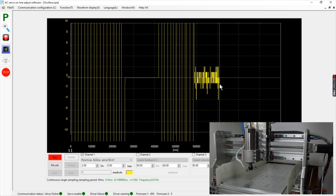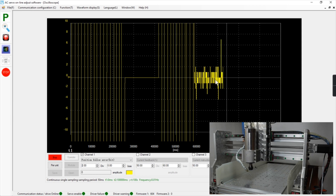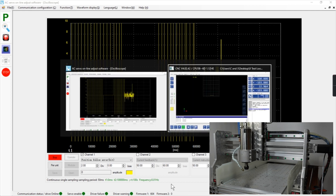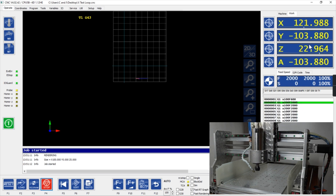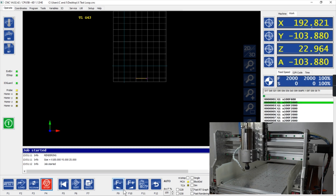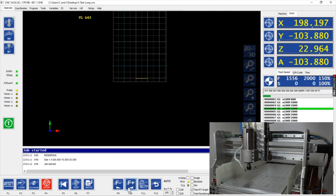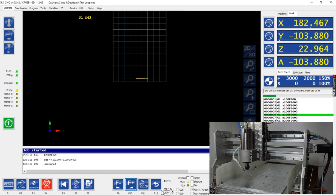That is at a certain acceleration and a certain speed. If we go back and start the program one more time, we're at two meters per minute. The question is what speed you'd normally expect your machine to run — making a cut at three meters per minute, 3000 millimeters per minute, in wood for example.